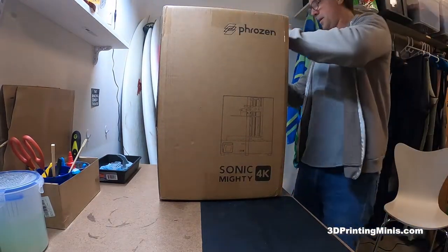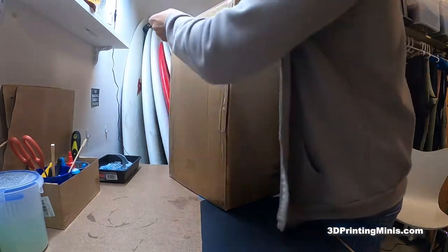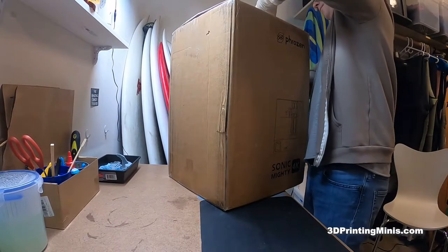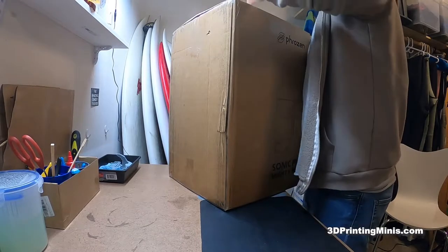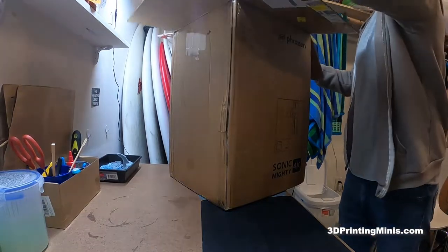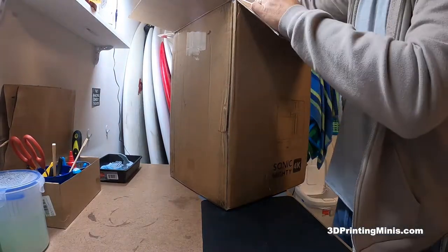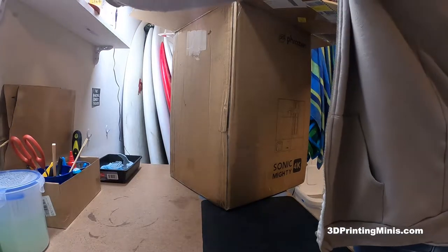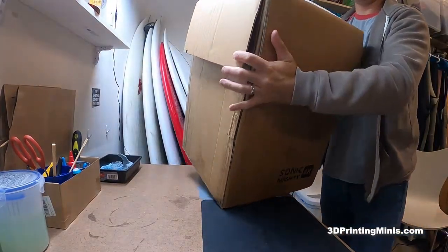Trusty box cutter. This thing is large and heavy, and this box looks pretty solid — it appears that it was very well packed. One problem I had when it was arriving: I bought the Sonic, the carrying station, and a jug of 4K resin. The whole three packages got held up in customs because they needed to know what the resin was for — if it was for commercial use or if it was poisonous — and they ended up having to email and fill out extra paperwork.